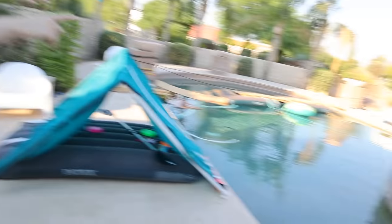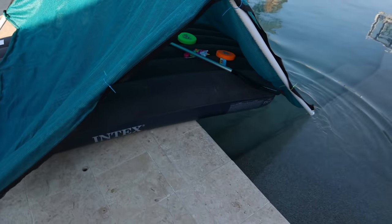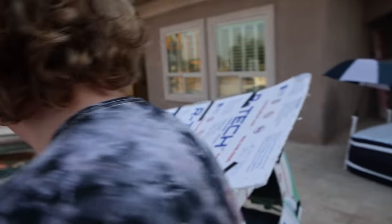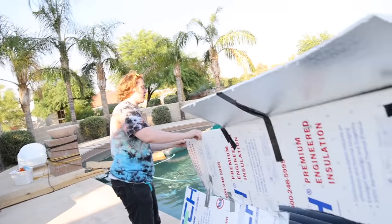It seems like everybody's ready, now let's get inside the pool! First, I got to make sure my mattress is closed because you can see it has a bit of modification to it. There we go, ta-da! It works perfectly. The modification doesn't matter — I can remove it at nighttime and I'll have a perfectly fine mattress.